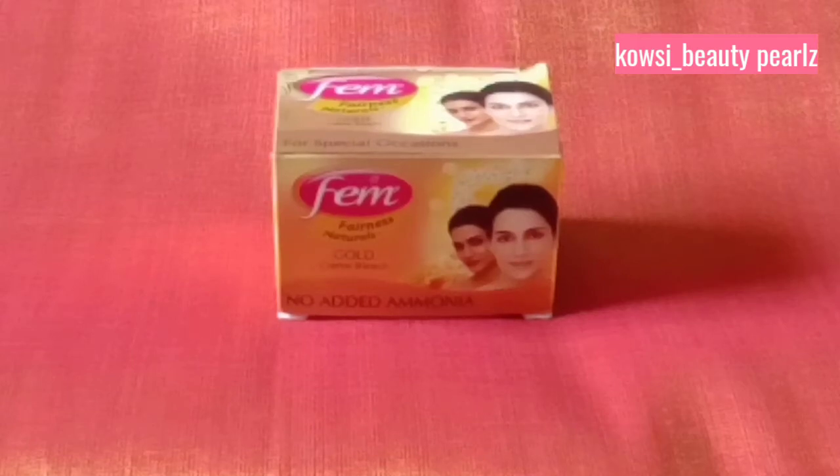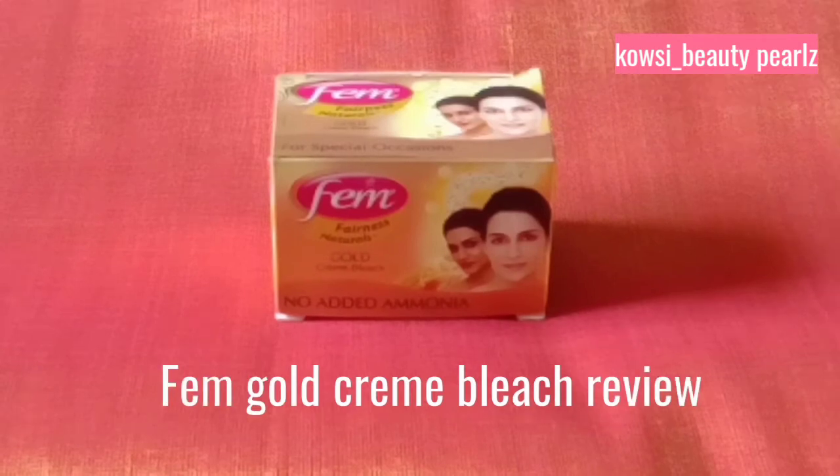Hi friends, welcome to my channel. Today I will share a Femme branded gold cream bleach review.